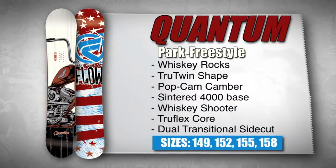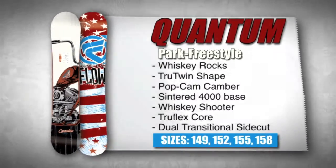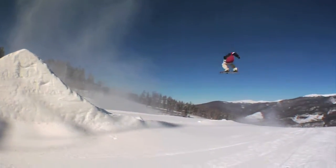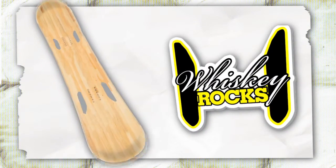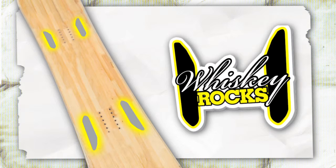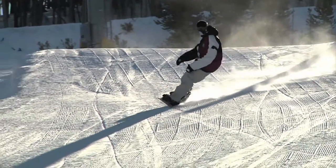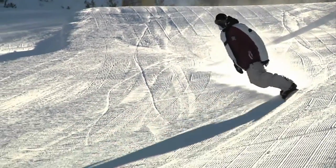The Flow Quantum is Scotty Lego's trusted board for every riding condition. The all-new Whiskey Rocks construction uses four basalt plates combined with rubber beneath the heel and toe to direct the rider's energy to the board's key control areas and double compression strength to increase edge hold and strengthen the board.